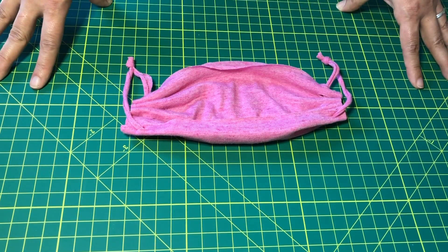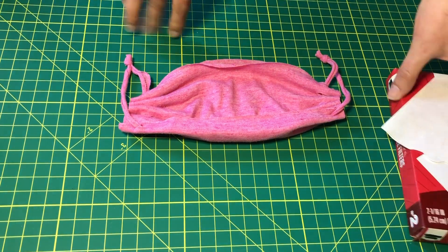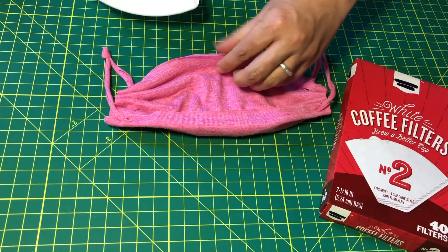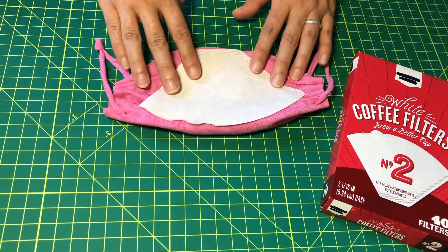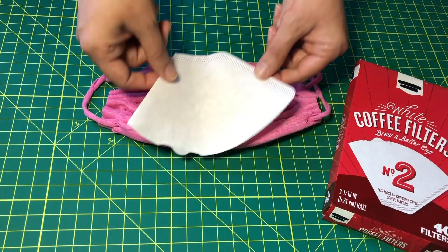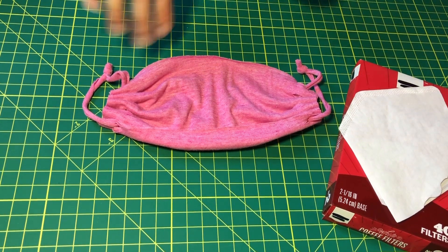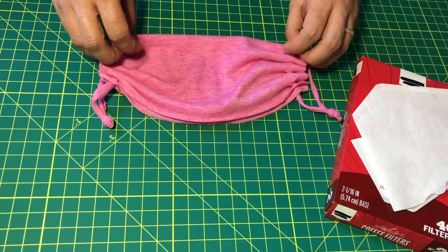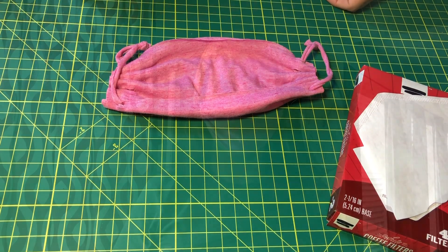If you are already an experienced sewer, you can also stitch along the bottom and utilize a coffee filter or a purchased air filter to put inside and make this have that extra layer of protection. For the sake of this video we are not going to sew — we're keeping it very simple, just the basic no-sew face mask. And this is our finished mask. Again this is Tracy O'Dwyer coming from home on behalf of the Onstead Institute at the University of North Texas. Stay safe.